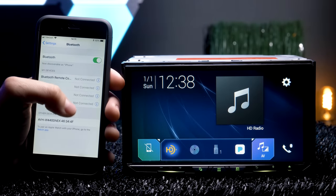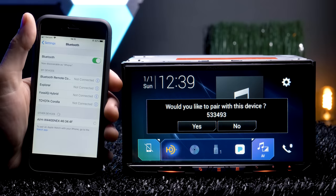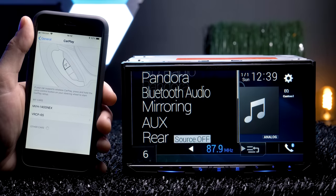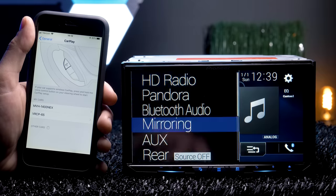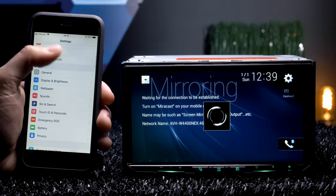The second step is connecting to the receiver's Bluetooth — easy. The receiver will have a mirror cast source, which you don't have to go into, but it does show the Bluetooth name in case you need it.